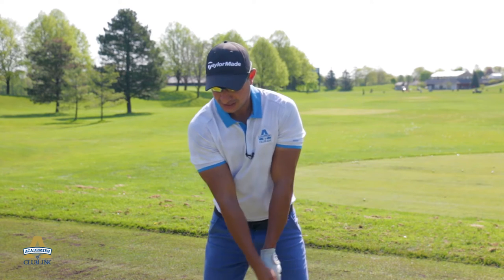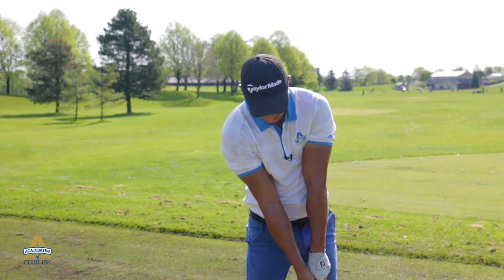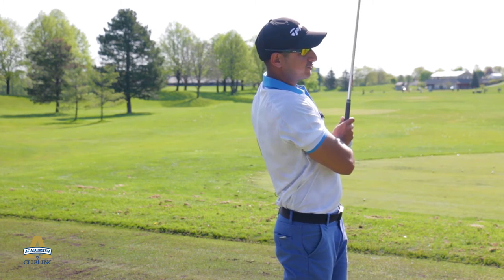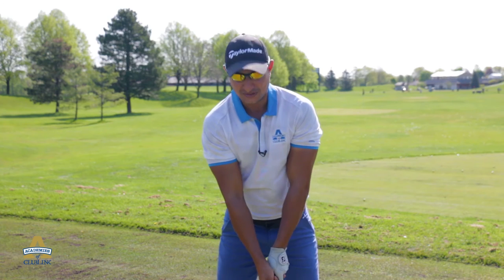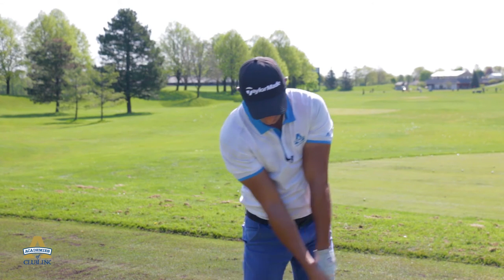Let me show that again. You take your backswing up on the arc, your downswing follows the arc down, and your follow through finishes the arc at the top of your left shoulder. So you go back on the arc, down on the arc, and follow it.